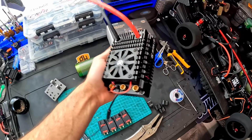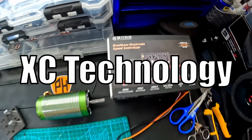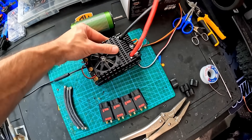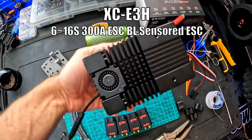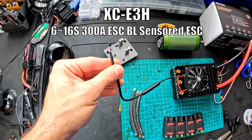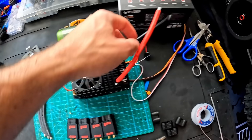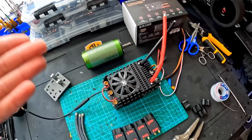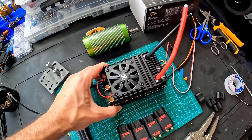Now this monstrosity of an ESC is from XC Technologies. There's some pretty cool features to this. There's a fan on the top, there's also a fan underneath. You could also run this thing sensored, which is actually really nice. And 7-gauge wires — the wires are pretty darn big, and that's exactly what you need with something this big.